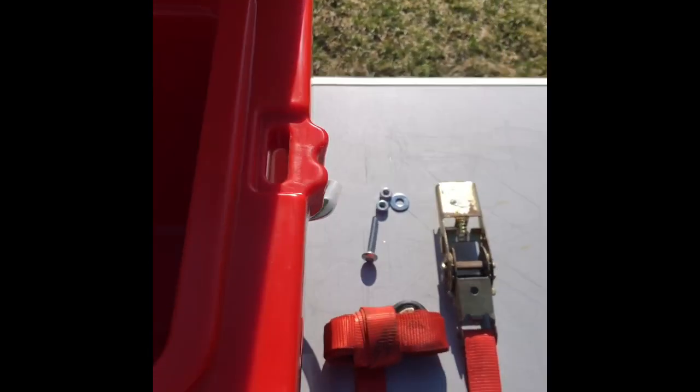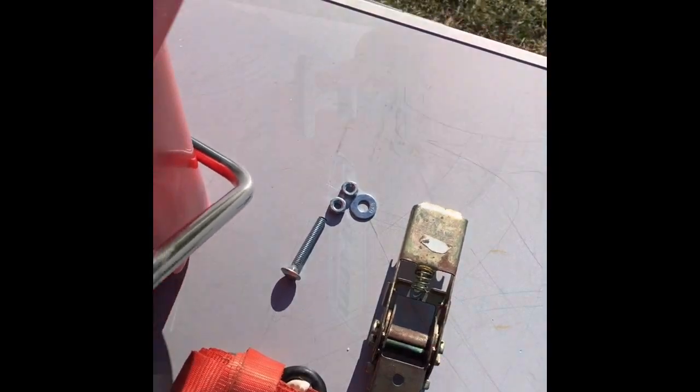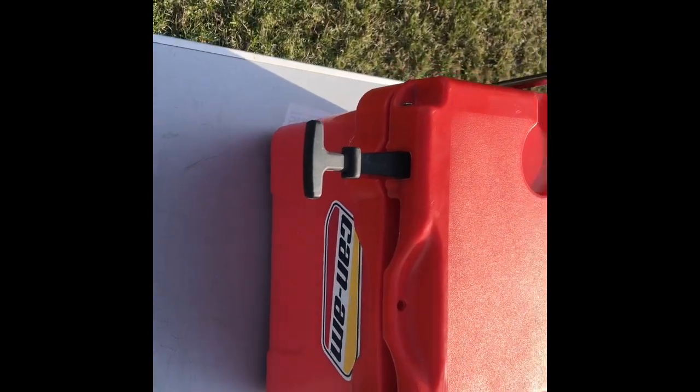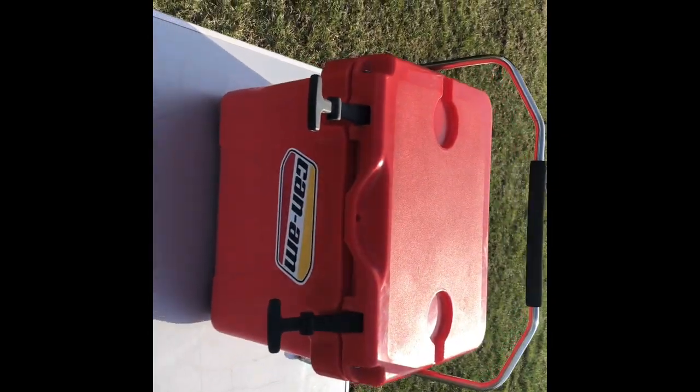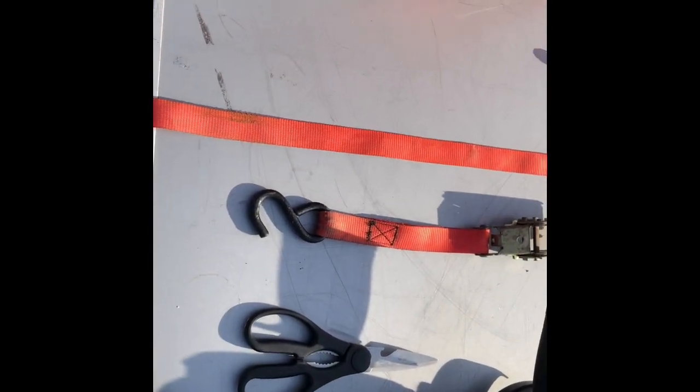It's a bit specialized for this sort of application because you will need to have these slots here on the top to allow for your ratchet strap to come up and through. So we've got all the elements assembled here on the table — you're going to need to create this fastening system out of a one inch ratchet strap.